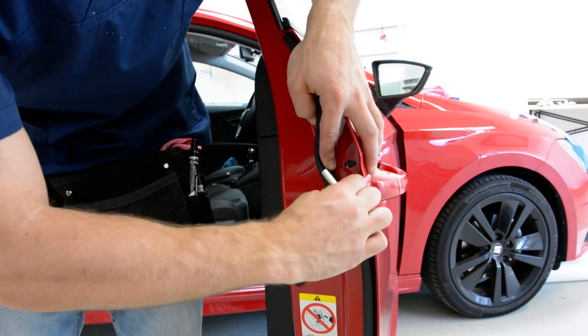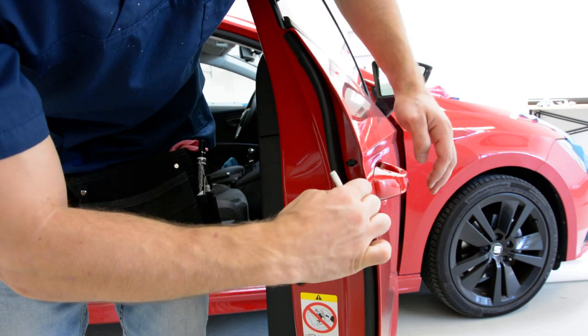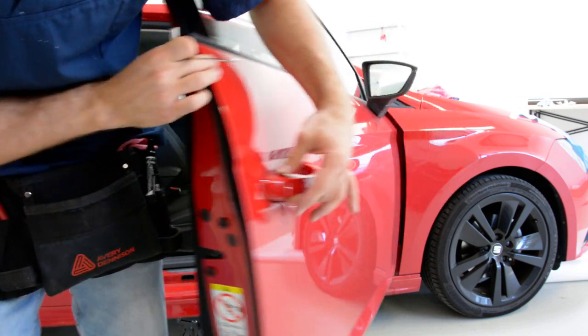Let's do it. Turn it and pull. It makes a noise — pull. After that, you must remove this cap.